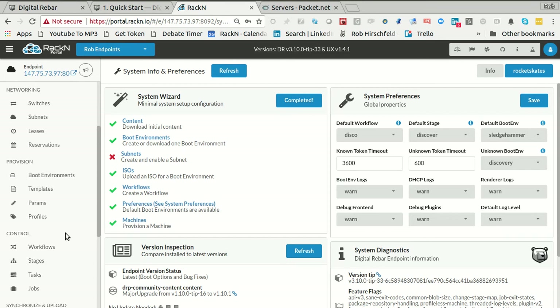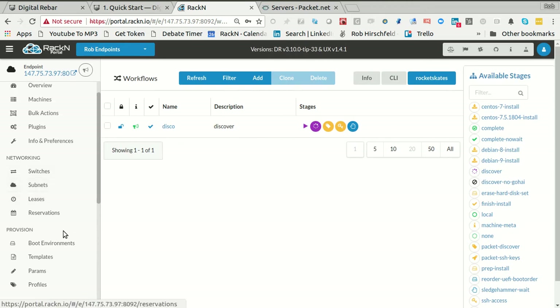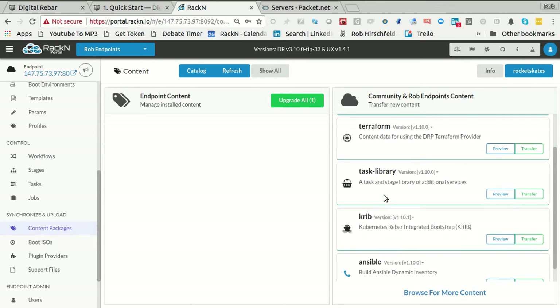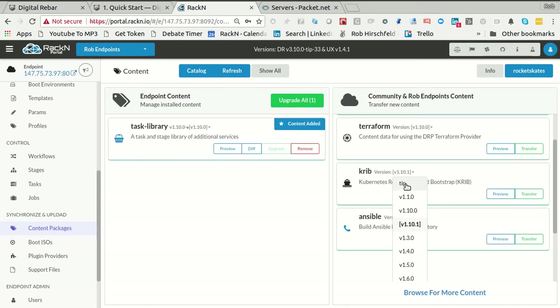The thing that we're missing in this case is CRIB, which is the Kubernetes Rebar Integrated Boot workflows. All I have is the workflows that I've added. So now I need to get that. The simple way to get that is to go into content packages. I always like to bring in our task library because there's a ton of good things in that. And then here's the CRIB content library.